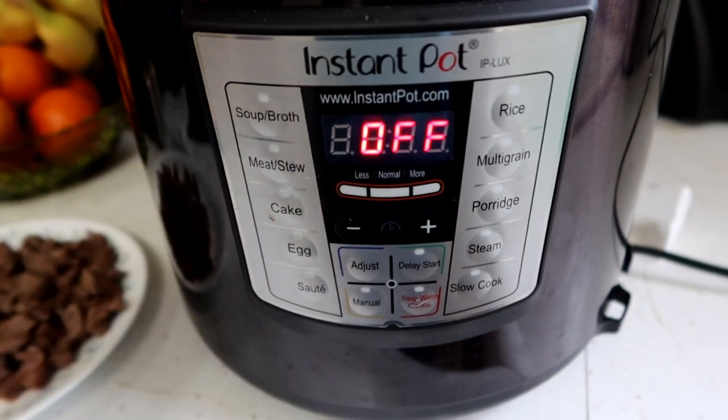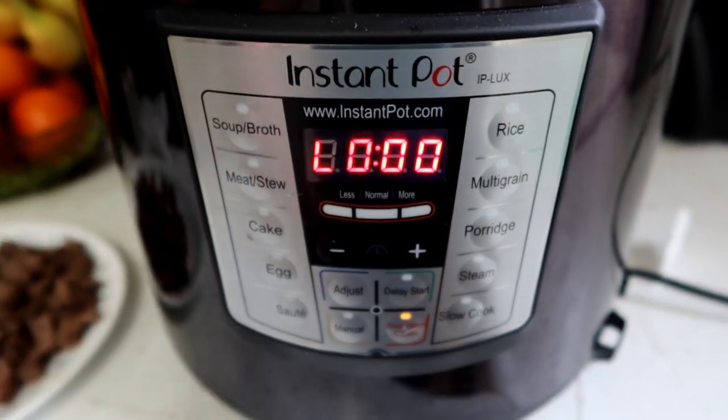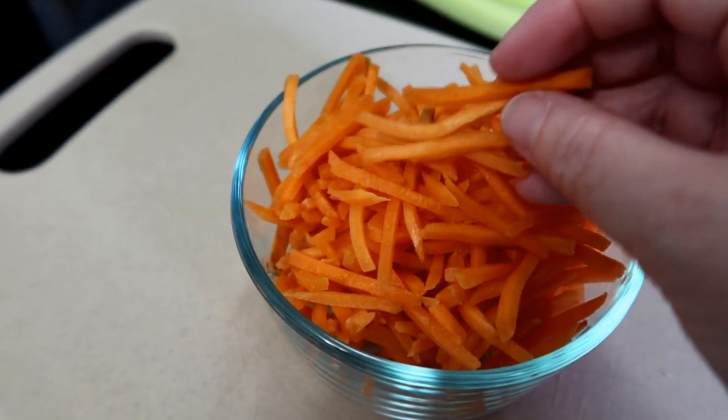I'm using my instant pot, and just the broth is in here right now. I'm going to put it on the keep warm setting to slowly start warming that up while I go ahead and prepare the other ingredients. About a cup of carrots — this is more than a cup, I'm not really going to use all of these. I bought julienned carrots; you can chop up carrots any way you would like.